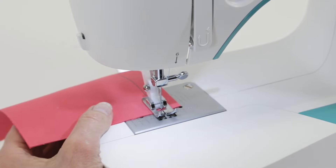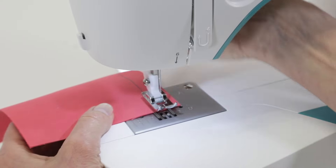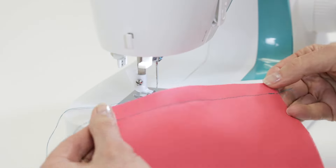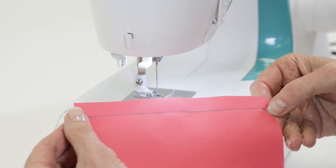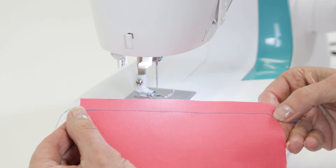Turn the hand wheel toward you to raise the needle all the way up until it just begins to descend. Raise the presser foot lifter and trim your threads. You now have your seam with reverse stitches at the beginning and end, which keeps your stitches secure so that as you continue working on your project, they won't come undone.